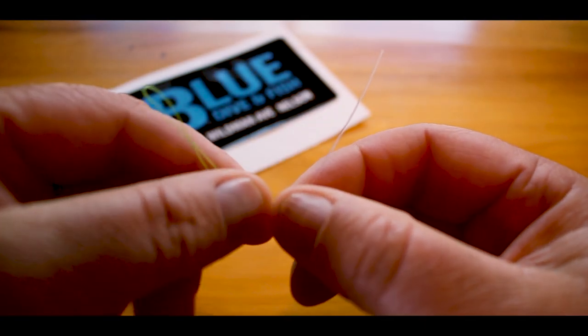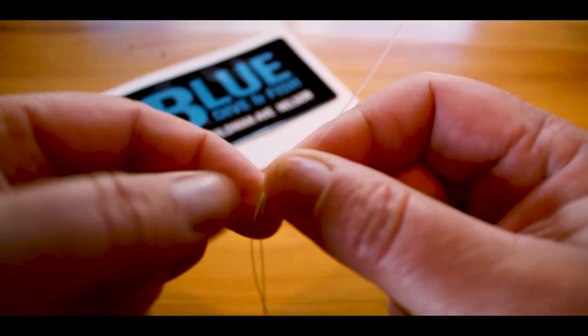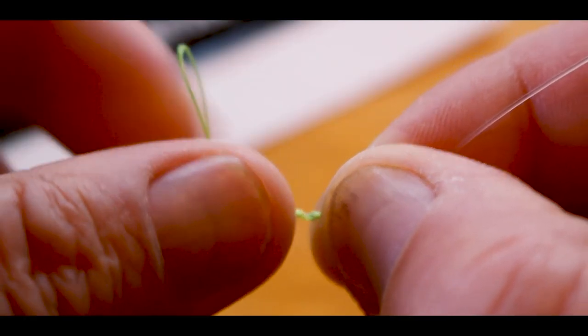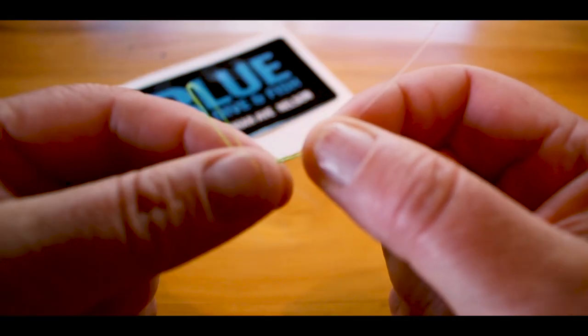Next, you need to wrap the loop around the mono eight times — four, five, six, seven, eight.